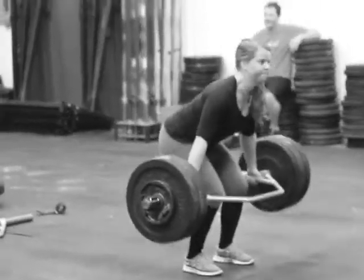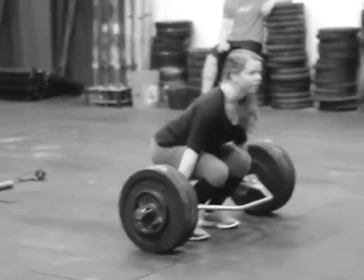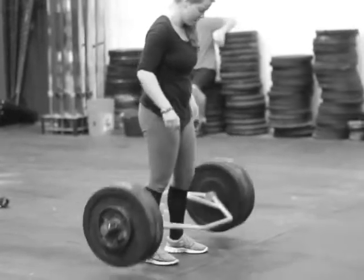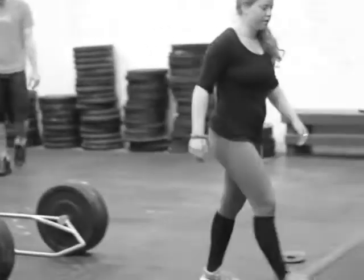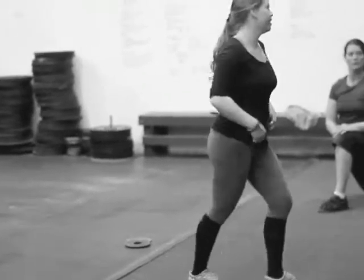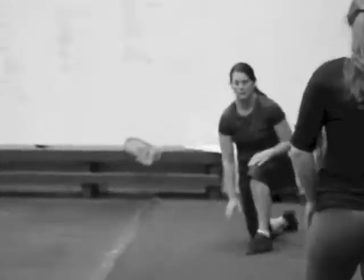Here we've got our skiers doing 6 rounds of 4 trap bar deadlifts, followed up by squat jumps. Ulysses is finishing up. We're finishing up with the hip flexor that Jan is doing in the background — a student right here.